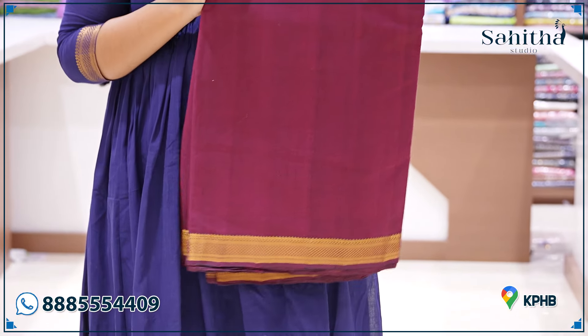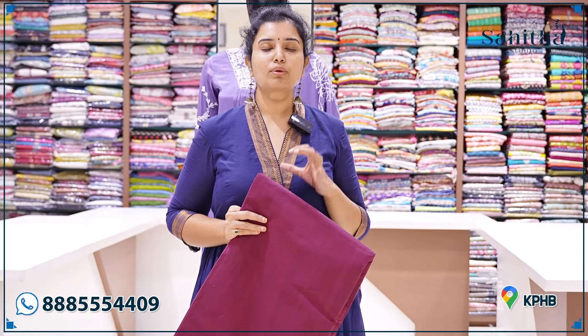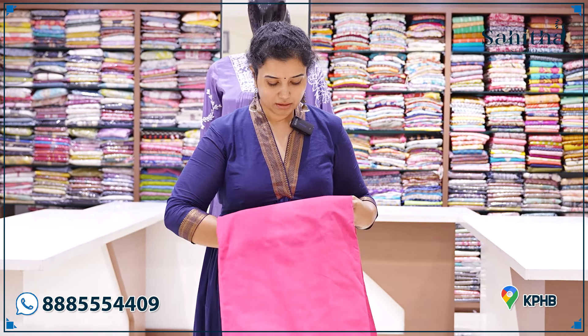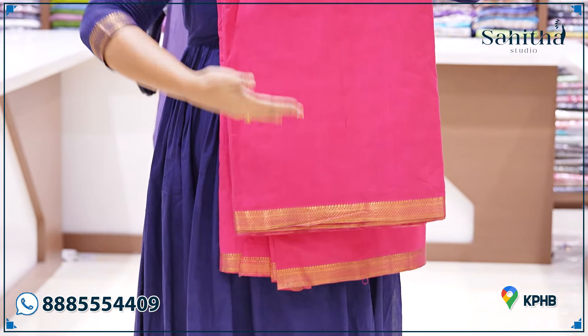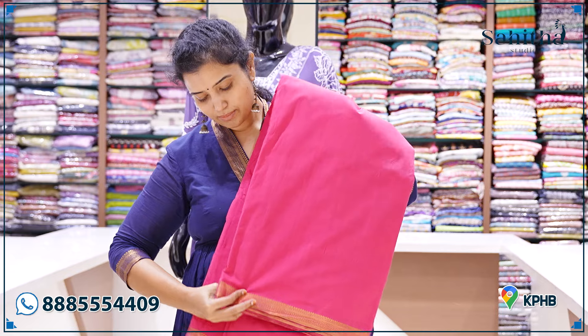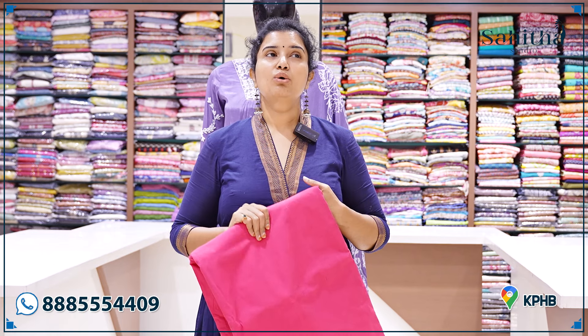If you have 10-12 meters, you can also use double layers. Without lining, there is a lot of color. The tomato pink is also a lot of color. There are two layers — there is a little gap between the 1st and 2nd layer.